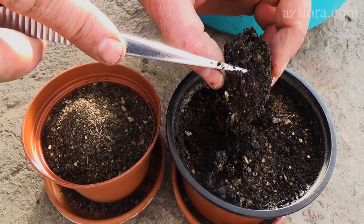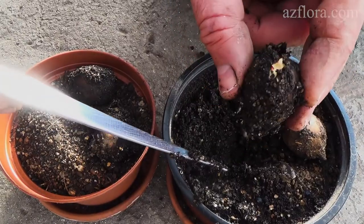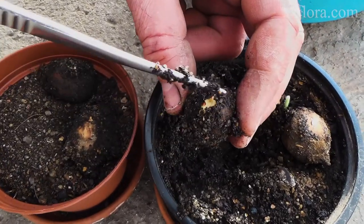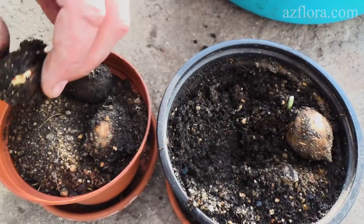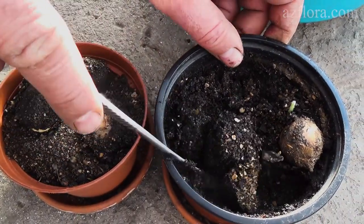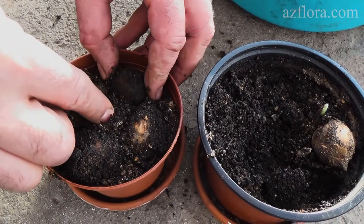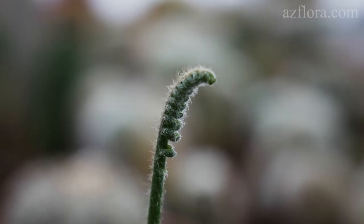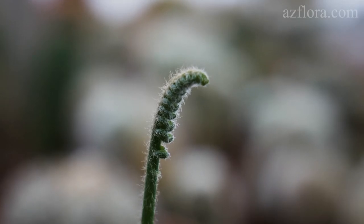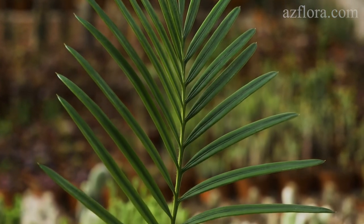A month later we removed the seeds from the pot that had not germinated yet. For the seed that had roots, we provide illumination of not less than 14 hours. We also continue to provide the conditions necessary for germination of the remaining seeds. With proper care conditions the leaf develops quickly — in March, Cycas developed a full and healthy leaf.